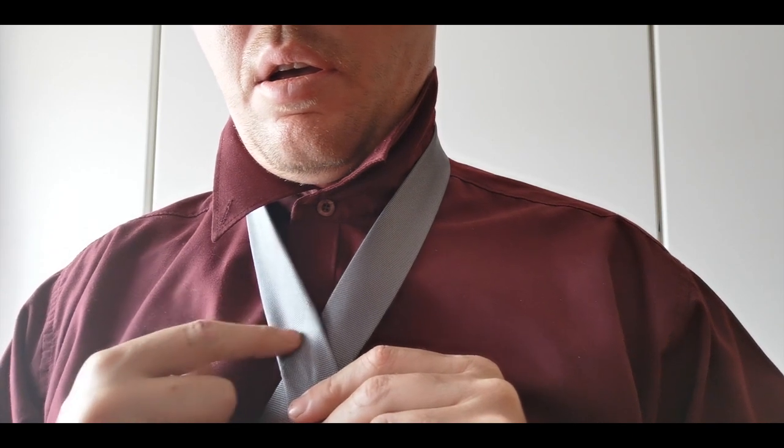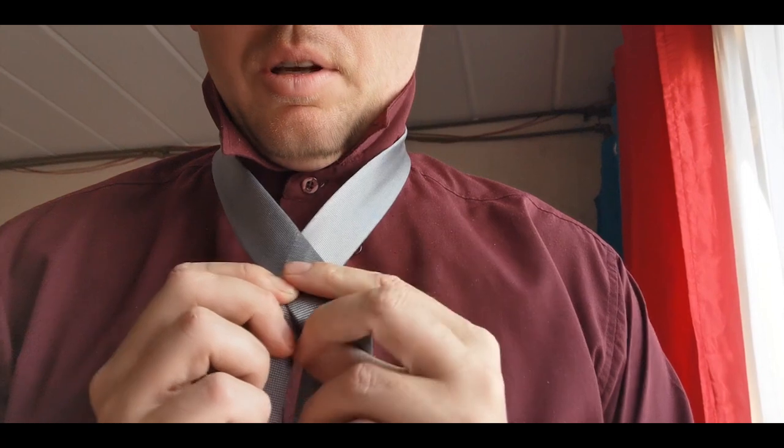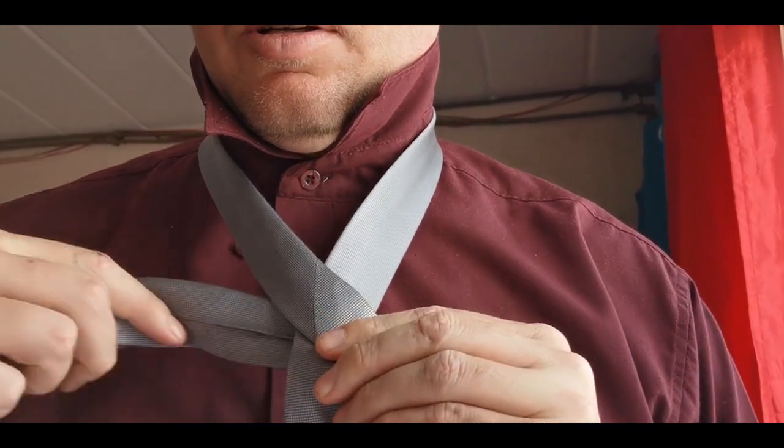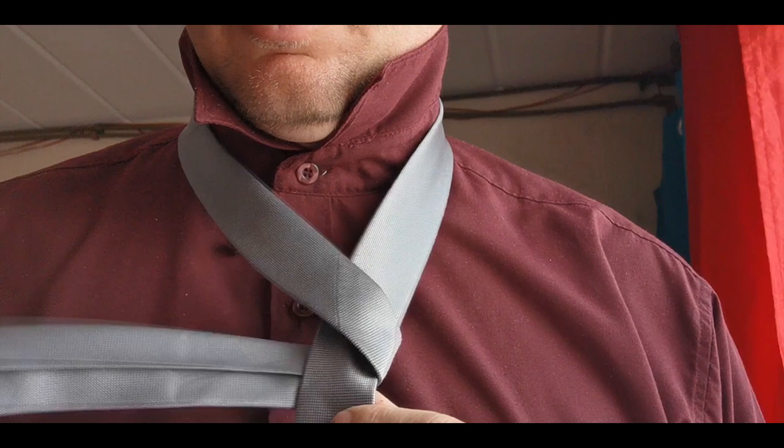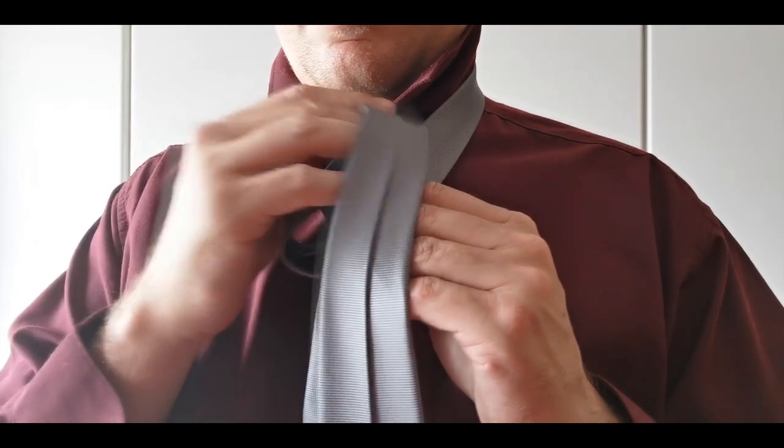Most ties have a line on it with stitching. I find that if you line this up with the skinny end of the tie, the tie comes out the perfect length in the end. Loop the broad end of the tie behind the skinny end. Now loop the broad end into the hole.